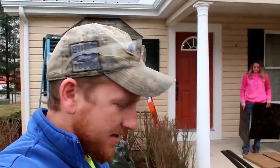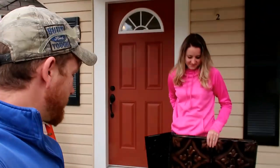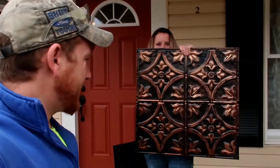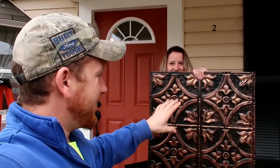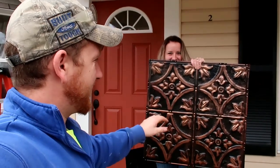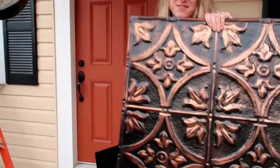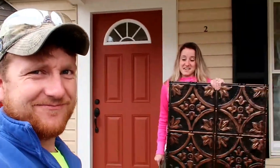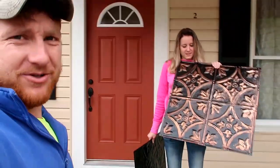My wife did a lot of shopping online and she found this cool real metal tin design, and it was all copper — just like a solid copper color. My talented wife took a black spray paint and she painted it, then hit it with a rag to give it the distressed look. On the site, the one that looked like this was called an artisan style. That's what we're going to put on the bay window roof.